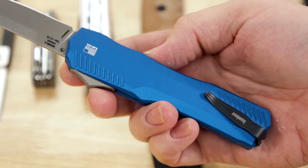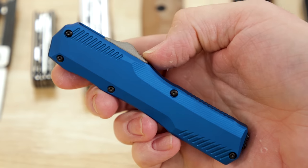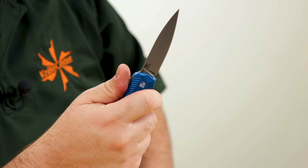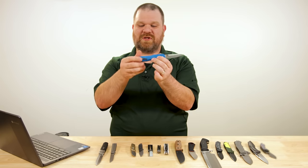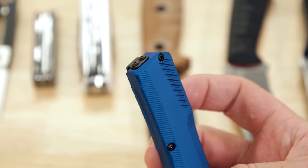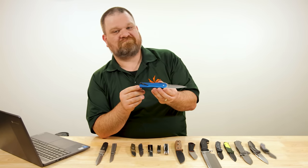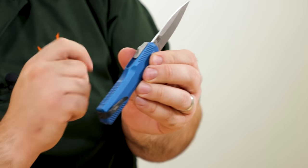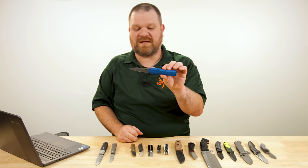Blue aluminum — it feels good in the hand despite looking like it might be a little angular. The switch is quite comfortable and effective at deploying the blade; the action is quite nice. We've got a deep carry pocket clip that is actually reversible, which sits at a slightly unusual angle due to the back end of the knife not being square, but it works quite well in the pocket. Thanks to that reversibility, this is a completely ambidextrous design.